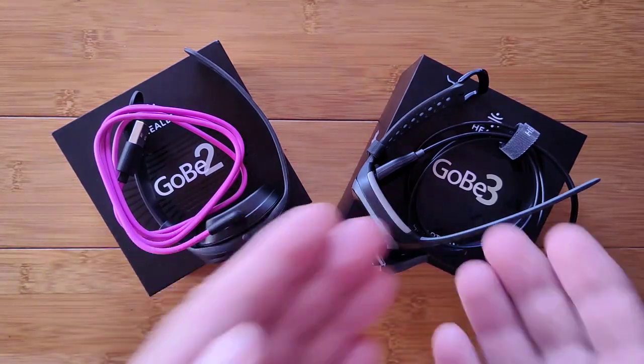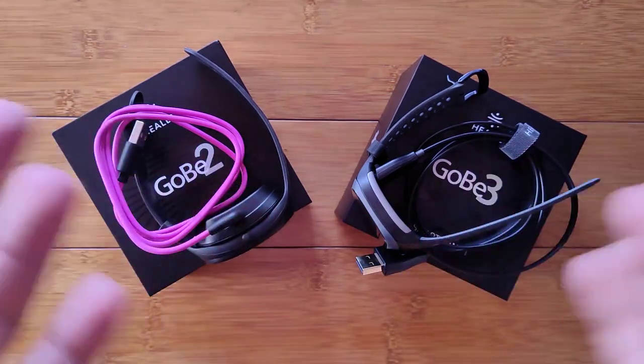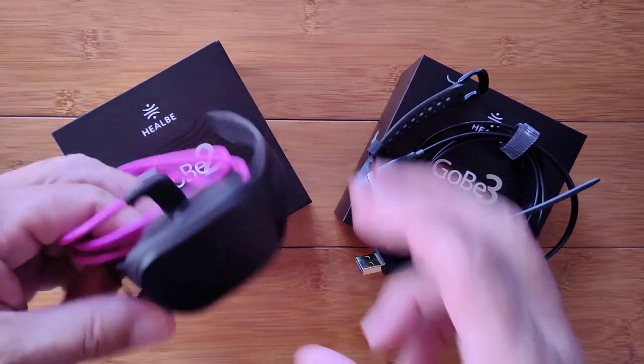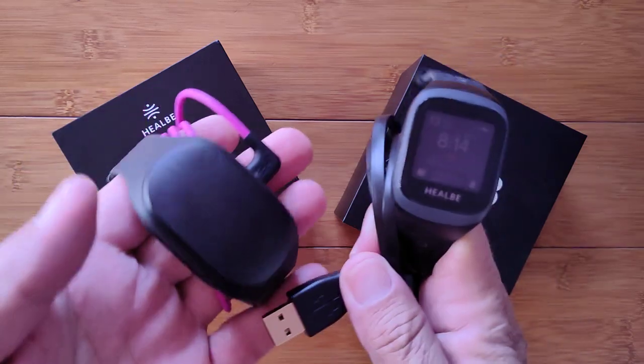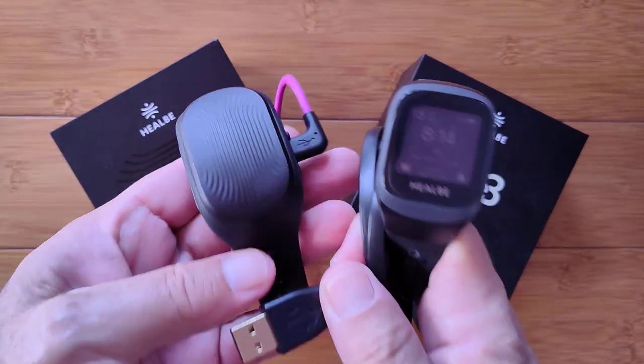Here they are — the Gobi 2 and the Gobi 3. Greetings and welcome to SmartWatchTix, a YouTube channel on the web at smartwatchtix.com, and these are the actual Gobi devices.